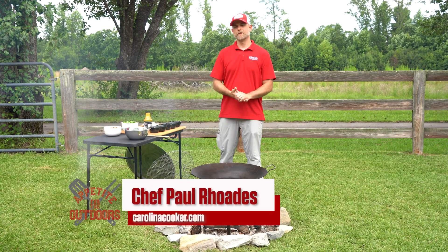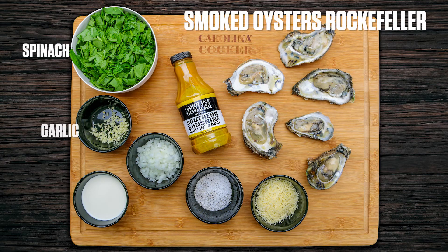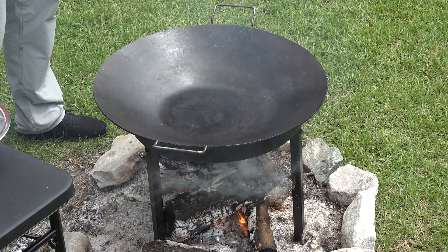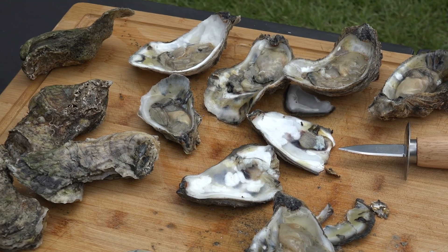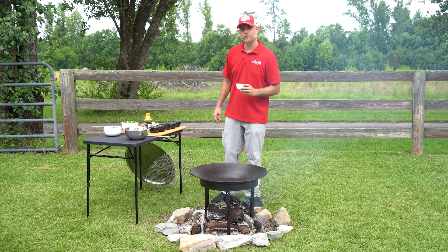Welcome to Appetite for the Outdoors. I'm Chef Paul Rhoads with Carolina Cooker, and today we're going to be doing smoked oyster Rockefeller using our Carolina Cooker descata and stand. We're going to start off by sautéing some onion, spinach, and garlic, then make our mix, top the oysters with it, and get those to smoking.